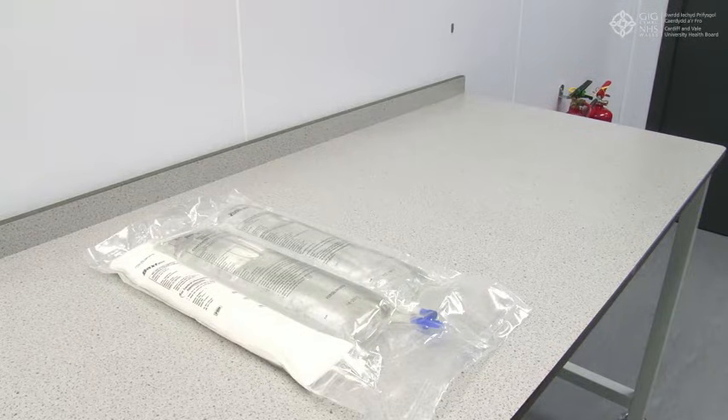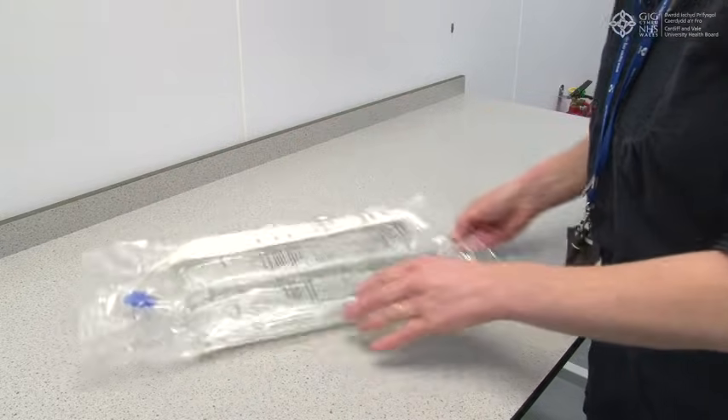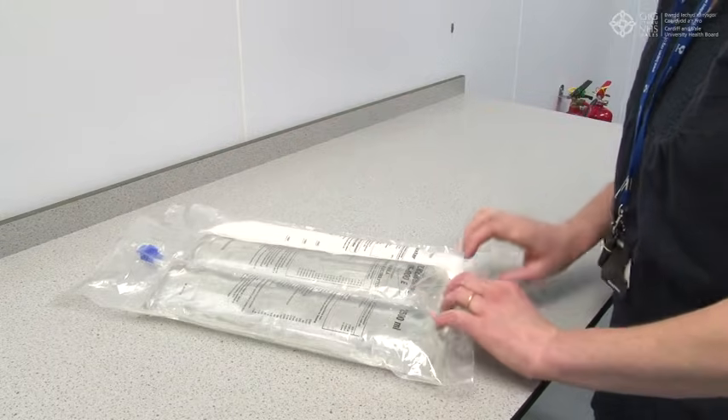We recommend keeping the outer wrapper on in case of any leakage. Place the bag flat on a horizontal and clean surface with the handle in front of you. Lift the hanger area to remove solution from the upper bag.